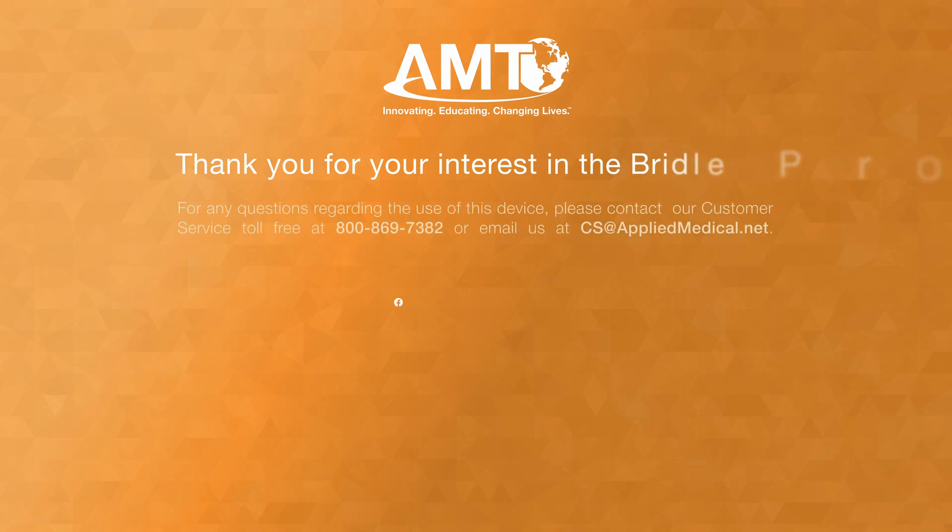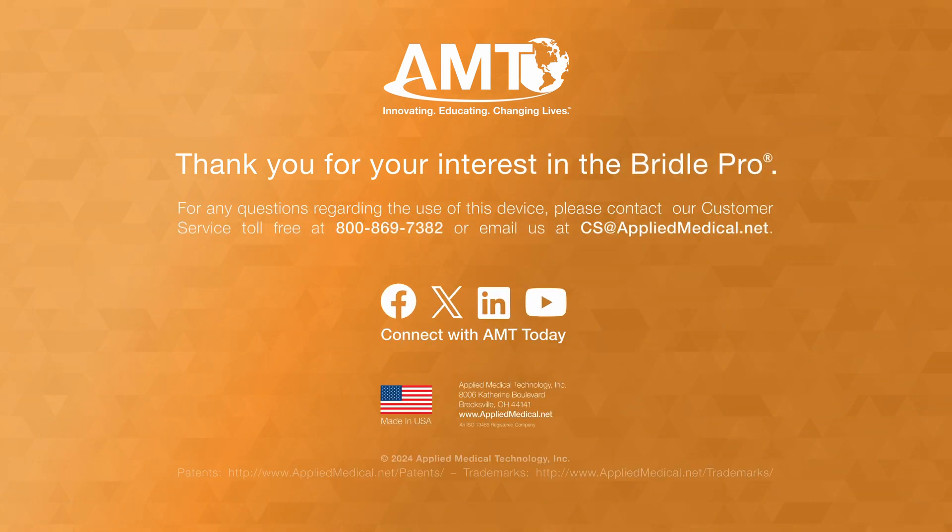Thank you for watching. Learn more about the AMT Bridal Pro. Visit appliedmedical.net.